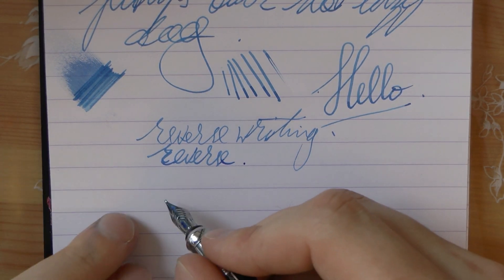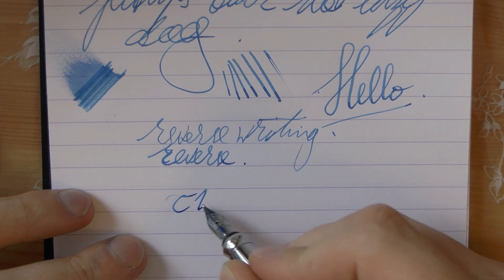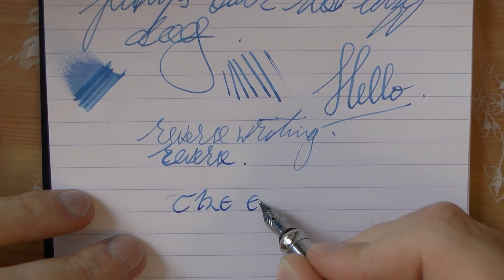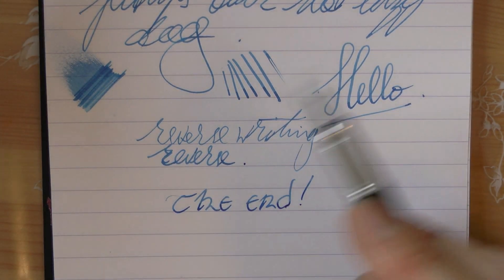A kind thank you to Appelbaum Pennen for lending me the pen. I hope this was useful and I'll gladly see you later. Bye bye.